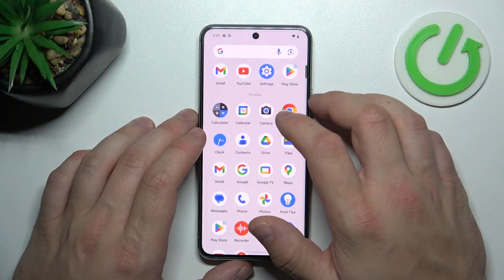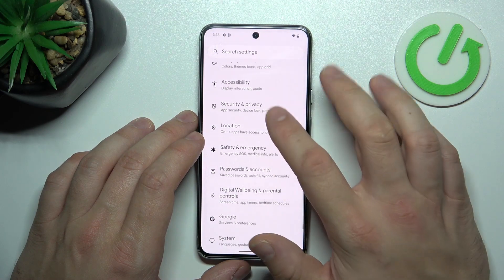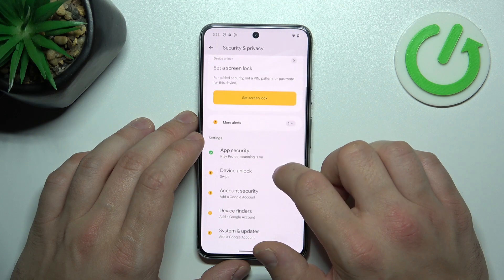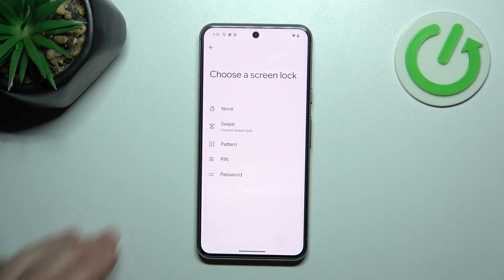In the beginning, let's go to Settings and now enter Security and Privacy. Go to Device Lock and now go to Set Screen Lock.